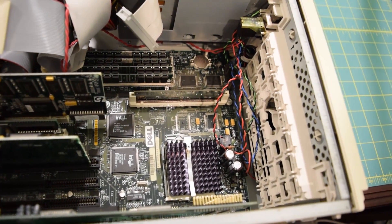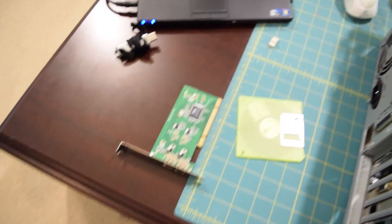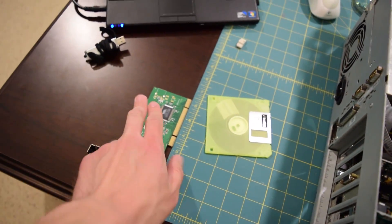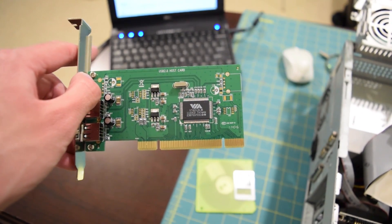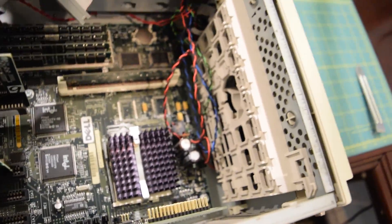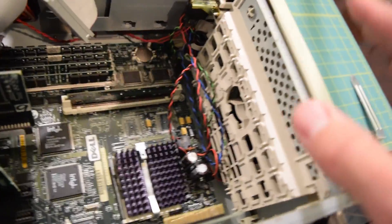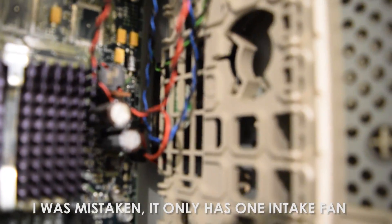There's one more thing I want to address before we try to boot this thing off a USB flash drive using Plop and this USB card I have right here. I was specifically told not to use a card with a VIA chipset, but we are going to do that anyway and see if it works because I don't have anything else laying around. But first let's take a look at cooling — it has two intake fans on the front blowing air over the CPU heat sink and into the case.